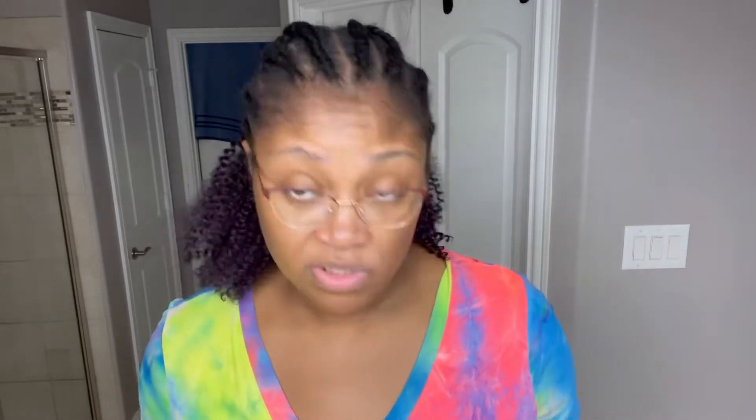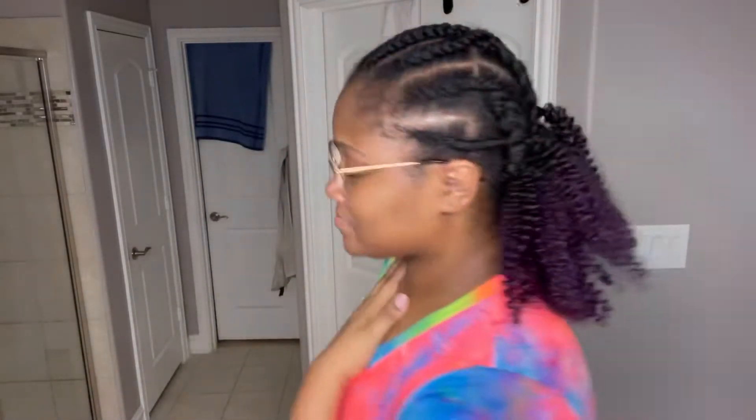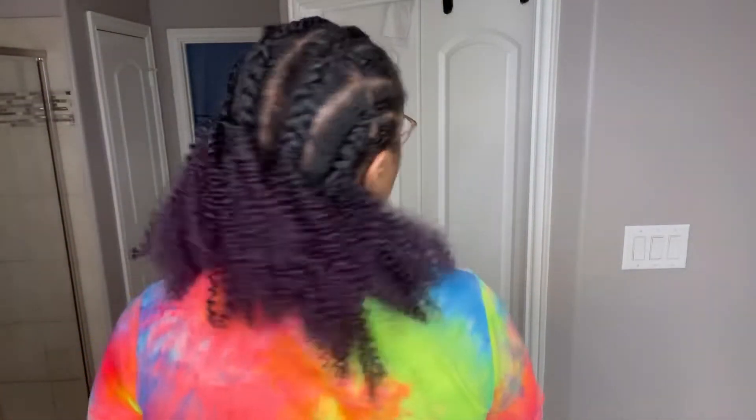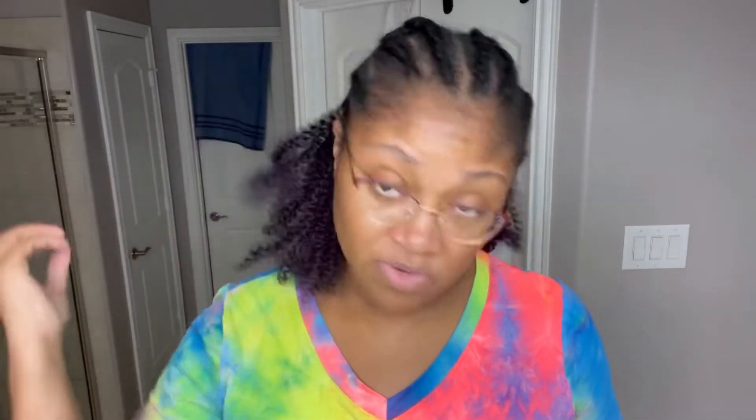We're after section one of pack one. I'll show you guys what it's like from the back, and I'm gonna get as much of it done as I can in the next little bit. And since this is afro hair, if there are spaces, they're gonna get covered up by the curl. So I'm not concerned about the gaps right now because I know it's gonna fill in.